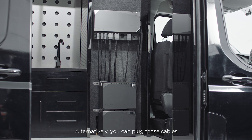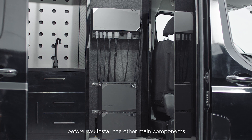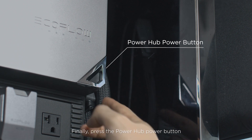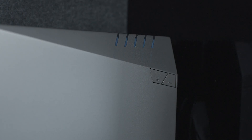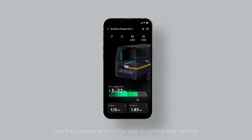Alternatively, you can plug those cables into the power hub first before you install the other main components for an easier wiring experience. Finally, press the power hub button for three seconds to bring your system to life. Use the console or EcoFlow app to control and monitor.